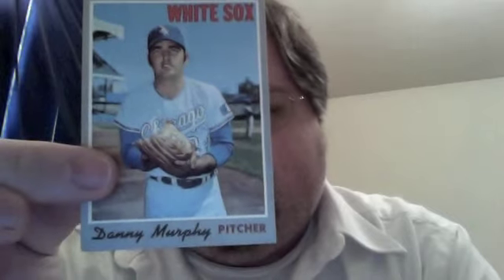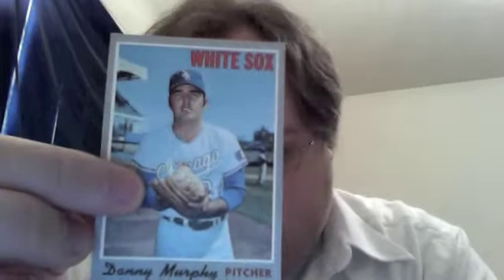1970 Topps, which you don't see a lot of in this stash for some reason — at least I don't seem to have pulled many. It's a rookie card too, I believe. Daniel Murphy, pitcher for the White Sox. Hard to read backwards there. This card struck me as very, very well-centered and very sharp. Then 1969 Topps #316, Hal Lanier — a very clean card, very well-centered. I actually have one of these from way back in the day, but this one's much nicer.